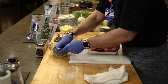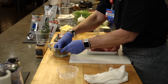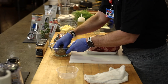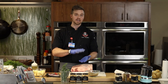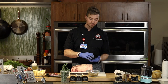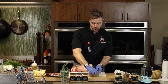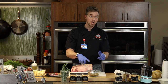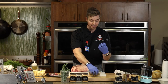Since there is salt in this rub, I would let it sit with the fresh herbs for at least 30 minutes, but ideally you can make this rub overnight and let it sit — up to 24 hours. The salt will pull out some of those essential oils from the herbs, which will give you more of that thyme and rosemary flavor permeating throughout the rub.